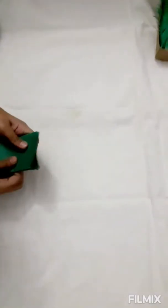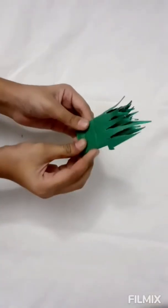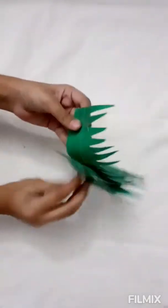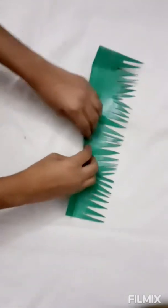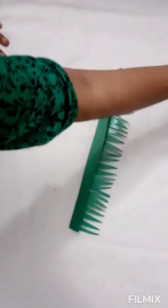I have a green paper and I'm going to fold it up like this, fold it again, and I'm going to make grass out of it. I've made the grass and I'm going to fold it and attach it into my base.